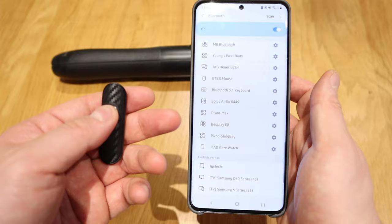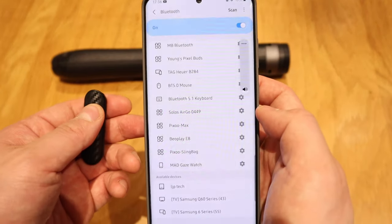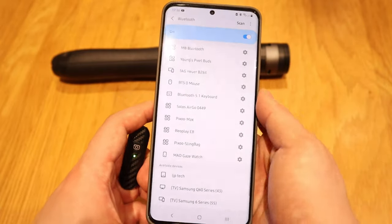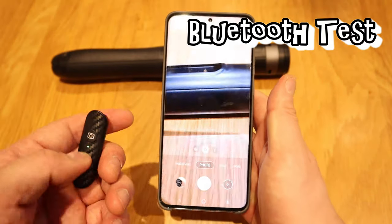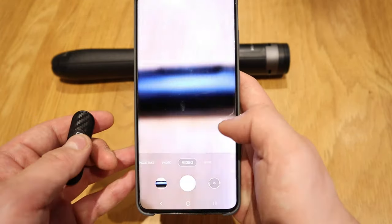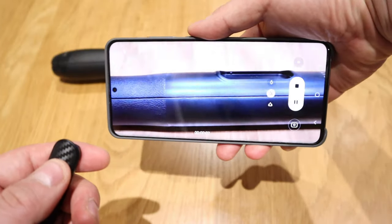Without going to camera mode I pressed it and it seems to trigger a volume change — so that's how it activates the camera shutter. Let's go to the camera — if I press that, it takes a photo. Another one. What about video? If I press it to start recording — and if I press it again to stop — that works really well.